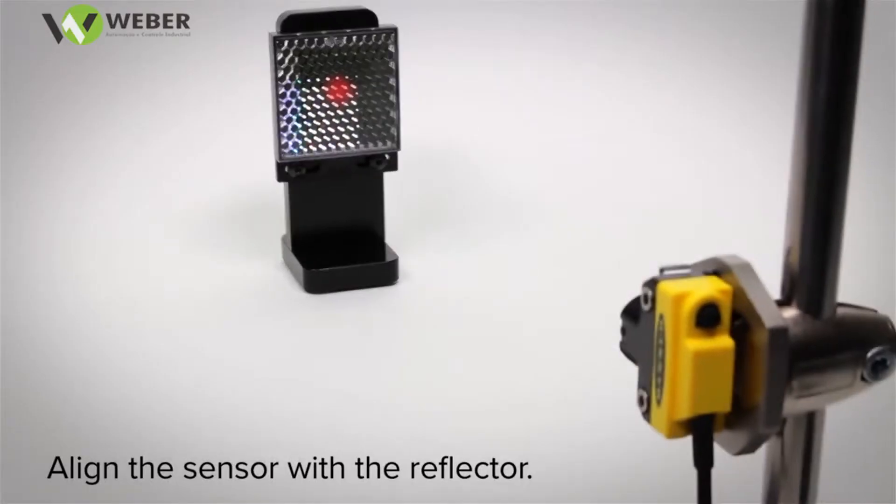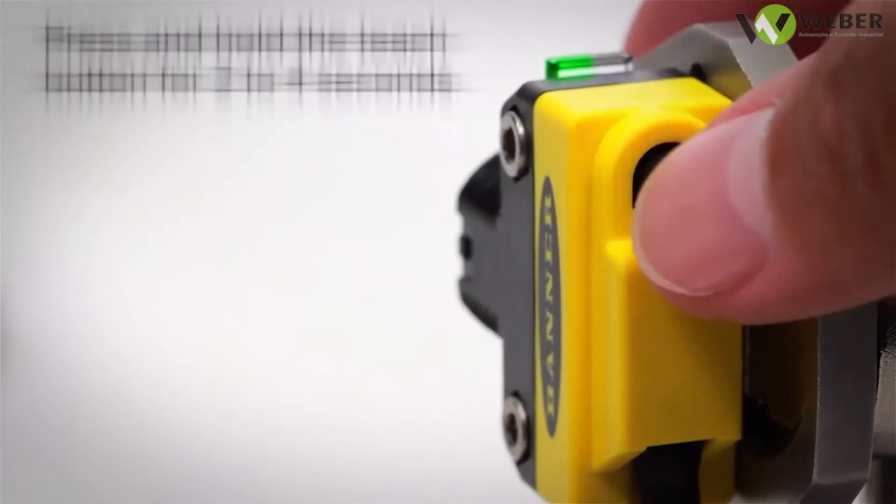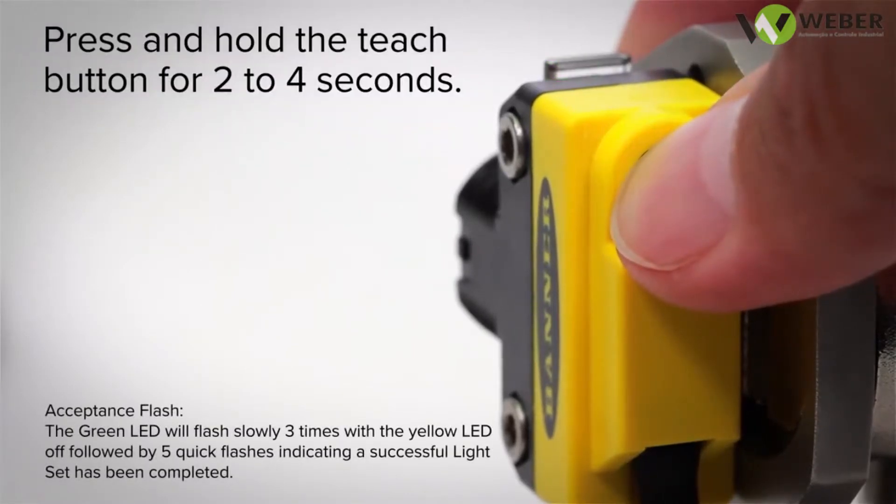Align the sensor with the reflector, push and hold the teach button for 2 seconds and you're ready to begin detections.